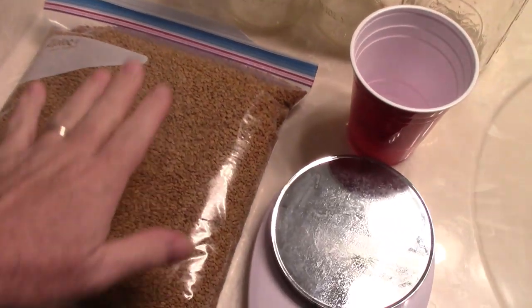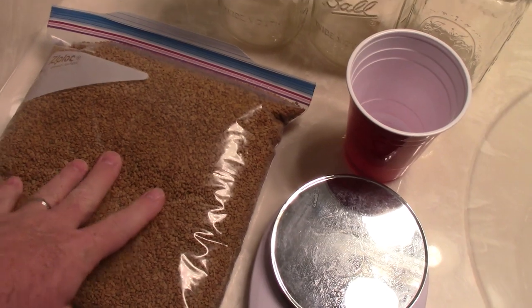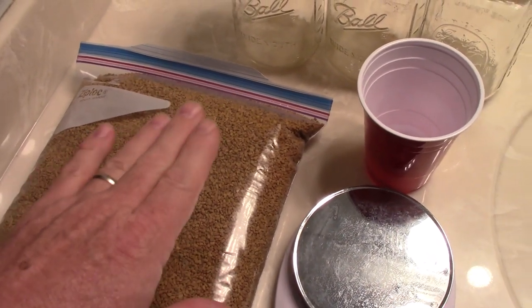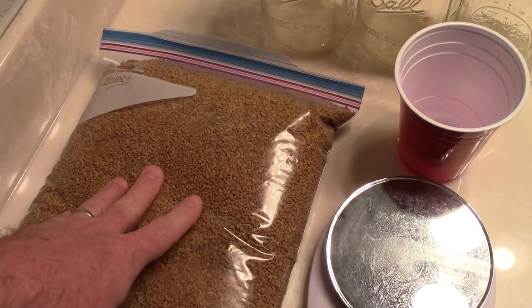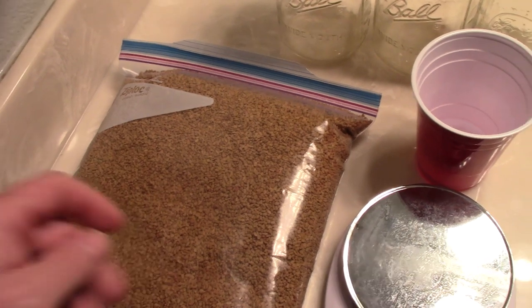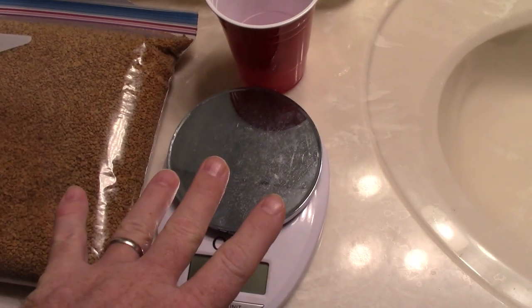First let me tell you about the seed. I get the seed in bulk — it's in my store. Whichever one I'm using will always be listed under microgreens in the store, so that may vary from time to time depending on price. So I've got my scale here. I'm going to measure out two different ways, two different styles of grow.